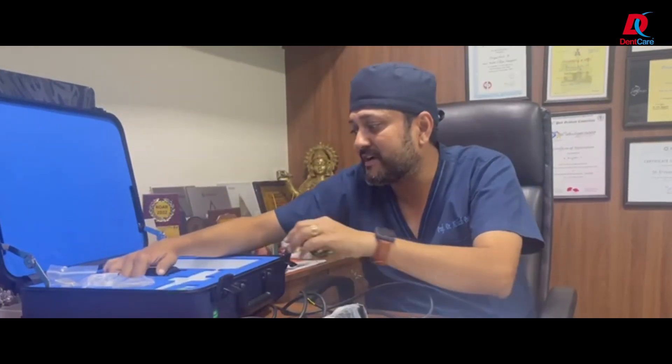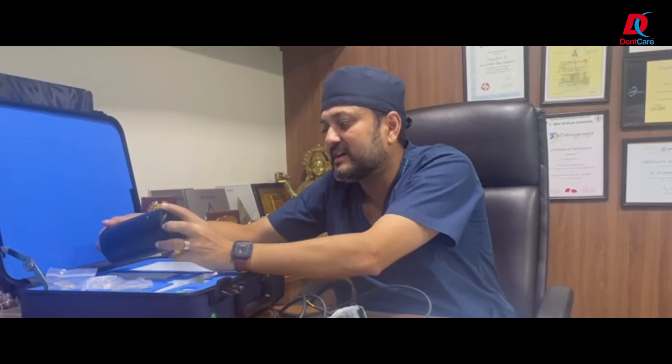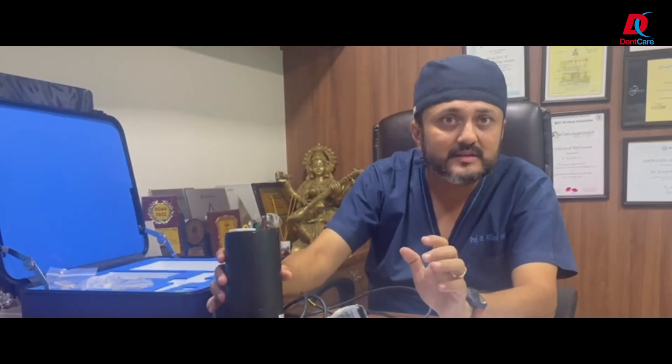The best part is you also have a calibration machine, which helps in calibrating things and getting accuracy in your scans.